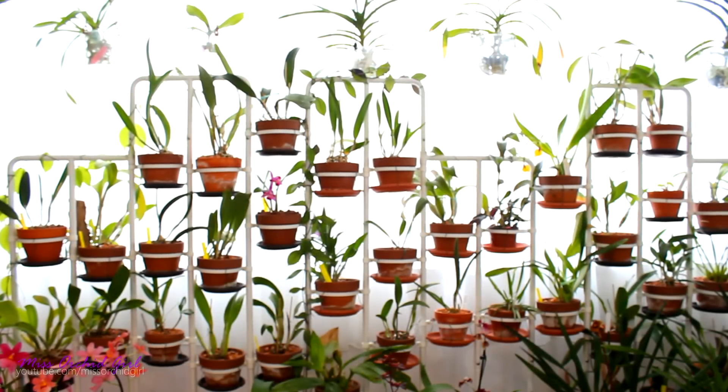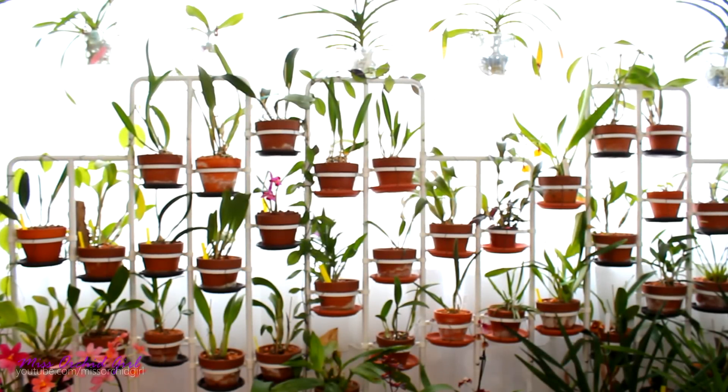Hey guys, it's Dani. Today I'm gonna make the video about my current situation, the current little issue that I have with my orchids. It's maybe a bigger issue, but I promised you I would do this video earlier, but there were some developments. I kind of failed with the first part of the experiment, so I had to do some more tests. Let's get through it really fast because this will be kind of a long video.